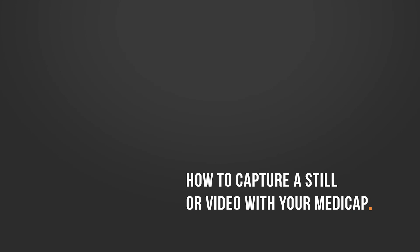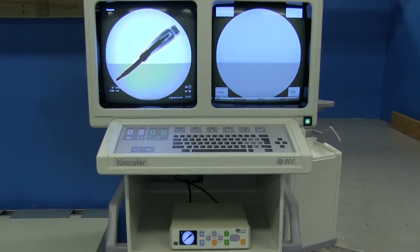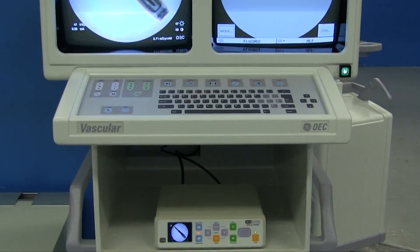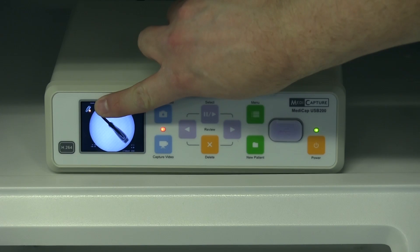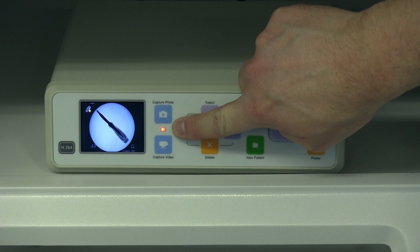When you're ready to capture a still image or a video with your MediCap, simply take your exposure as you normally would. You'll notice that a preview image will pop up on the small LCD monitor on the front of the MediCap. There are a couple of indicators that will remind you that you need to have the USB drive plugged into the front of the MediCap. One is on the LCD screen itself — a small icon shaped like a USB drive with a red X next to it. The other indicator is an orange LED light between the capture video and capture photo buttons.